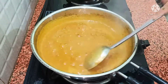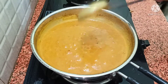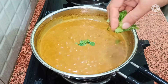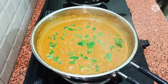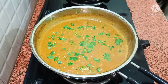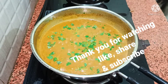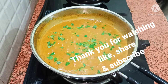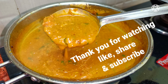We will stir it so that it doesn't stick, and a little bit of water makes the gravy cook well. This gravy is well cooked and ready for eating. You can serve it with rice or roti. If you liked this recipe, please like, share and subscribe so you will get notifications for new videos. Thank you for watching.